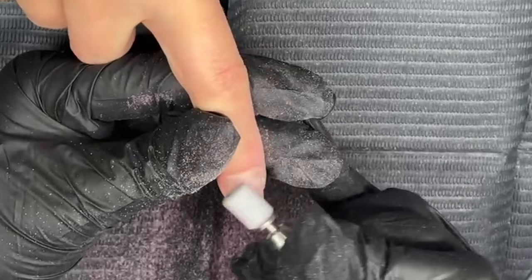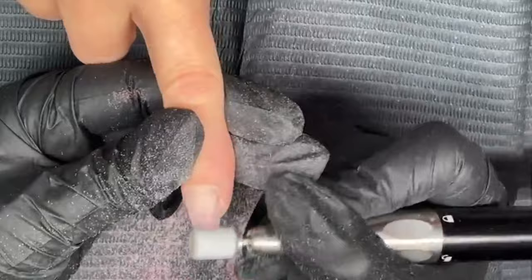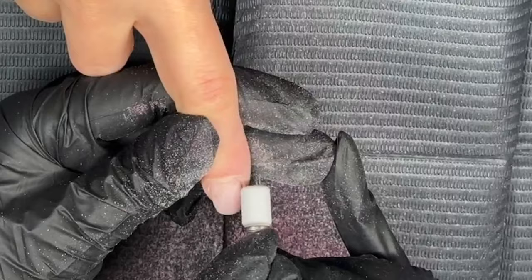I always like to start at the cuticle. Then I'm just going to quickly take my sanding band over the gel and over the product, just to smooth it out, because it's just going to make our life a little bit easier when it comes to applying the gel for our infill. If it's just nice and smooth as possible, just get down these side walls here.